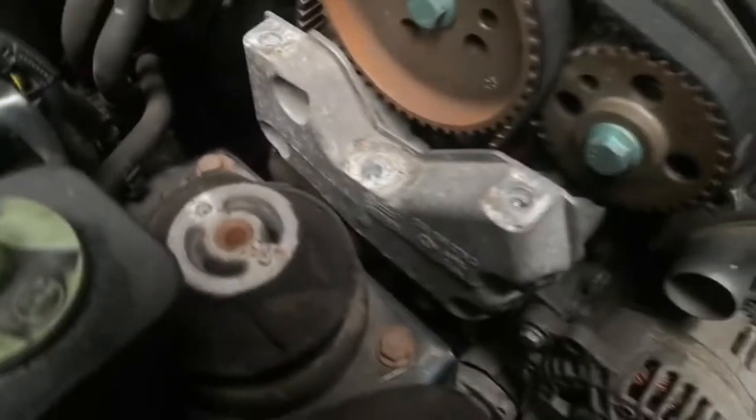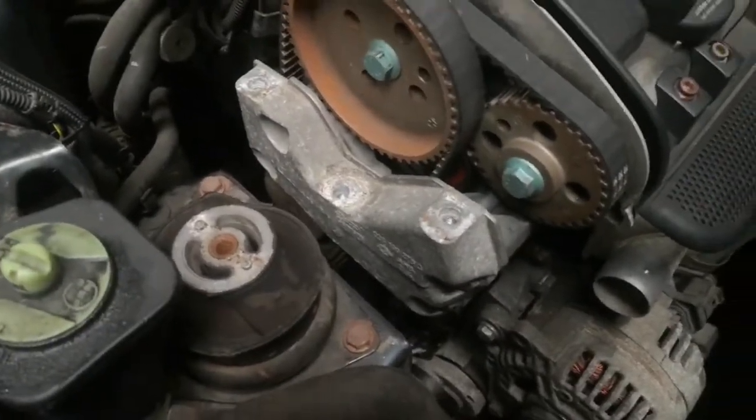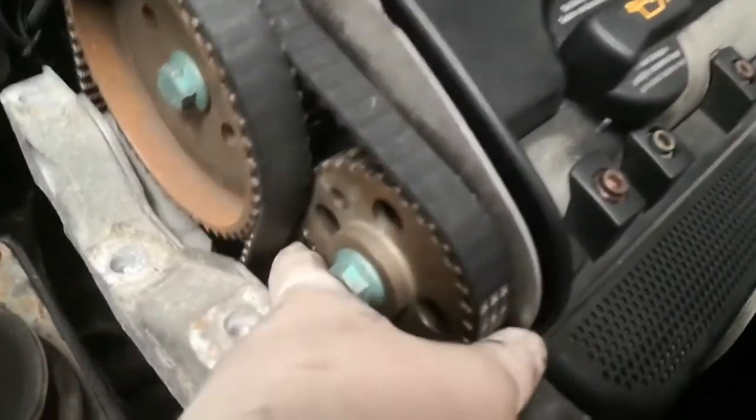I've removed the engine mount and jacked it up with a block of wood under the sump. That allows me to jack the engine up higher, giving me access to these 16mm bolts on this engine mount. Now I can take that off, which gives me more access to the cam belt tensioner down here, and I can take the timing belt off.